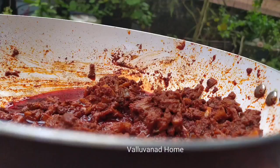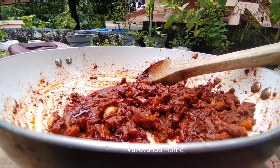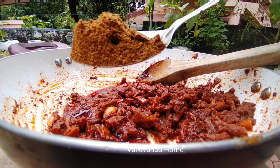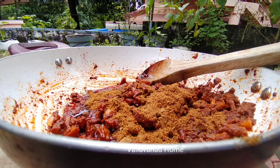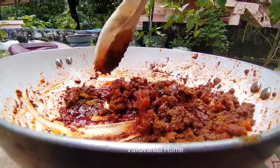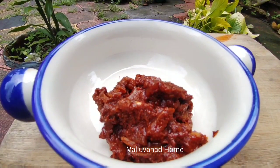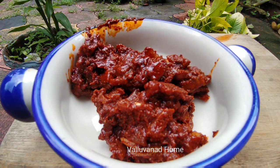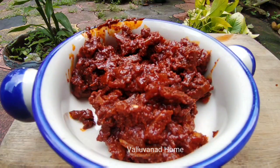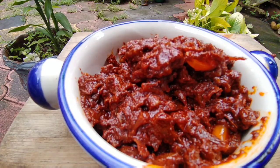I will add a little bit of paste and mix it in. It's very tasty. Let's try it again.